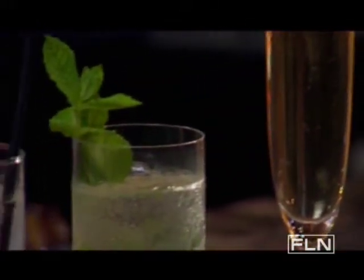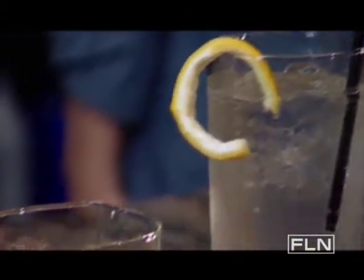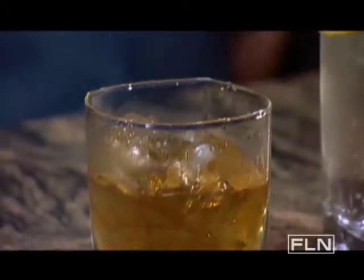With these four glasses, you'll have just what you need to serve up almost any kind of cocktail. Bottoms up!